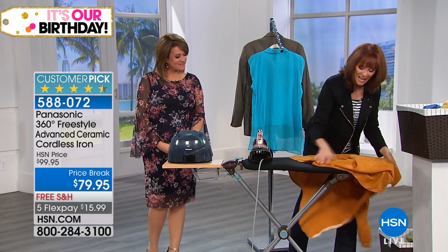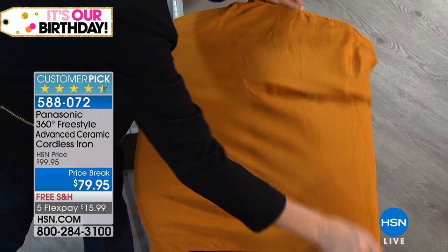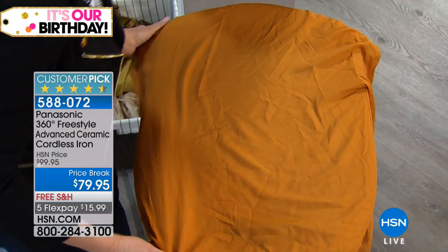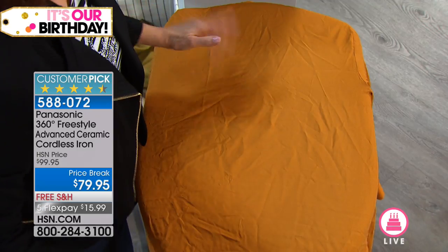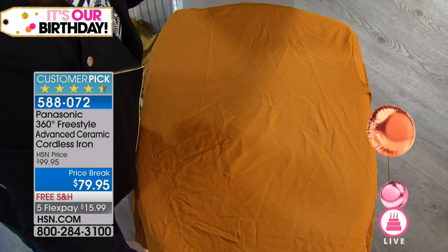It does have a removable water tank and a fabulous sole plate. But let me show you one more time the great results. It's a cordless iron, which means it has to go back into its base for the recharge. I'll show you how easy and intuitive that is as well.